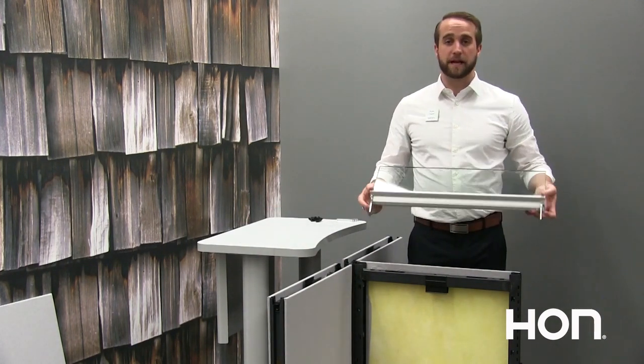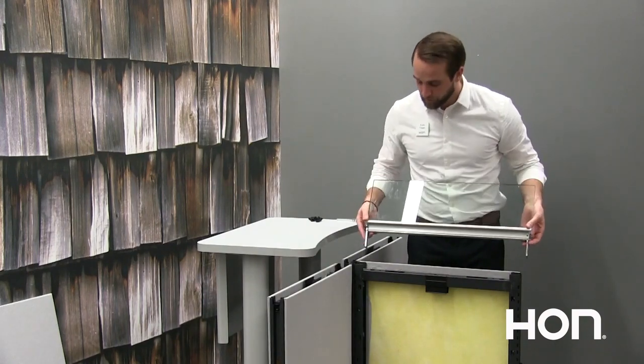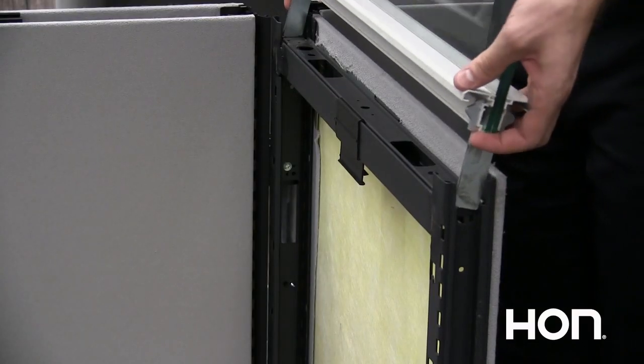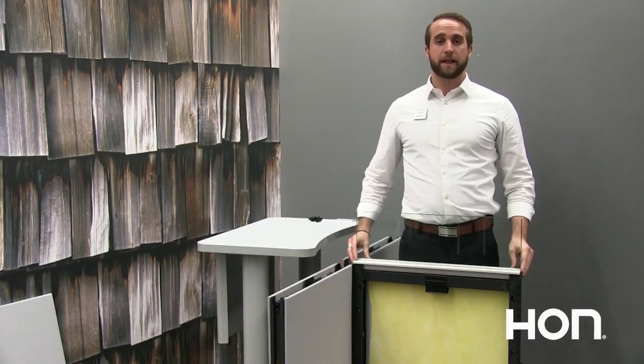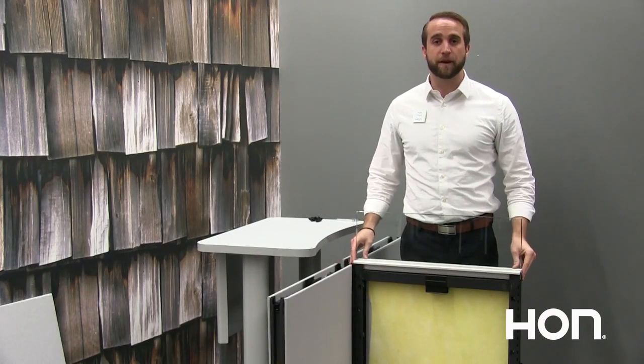Now you're ready to install your frameless glass. Those stanchions on the end, you will insert them directly into the verticals and you'll press down just like a top cap. That is your installation for frameless glass.